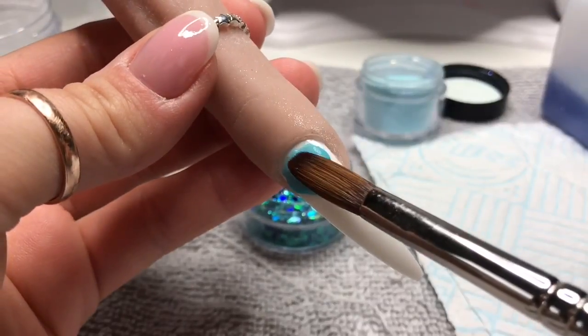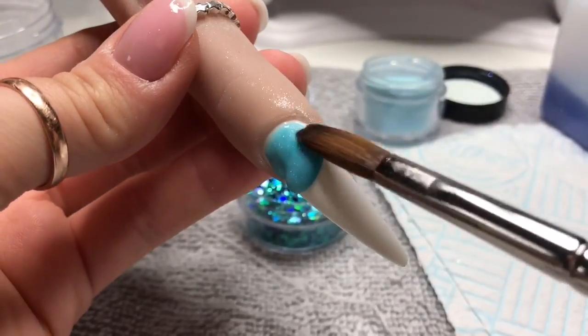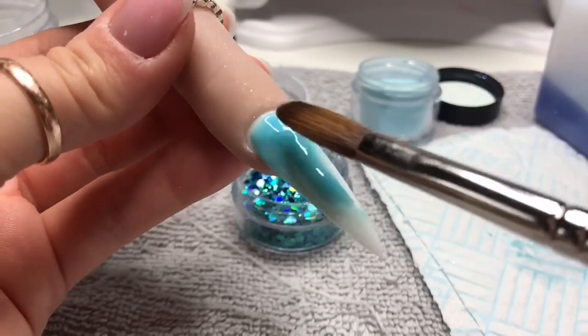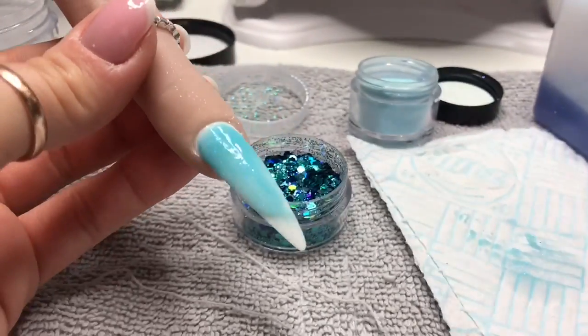I'm just going to use the Bermuda Bay acrylic as the base color for the nail. I'm going to put a thin layer of this on — don't worry if your coverage isn't very even, because most of the nail is going to be covered in glitter. This is just basically in case there are any gaps.